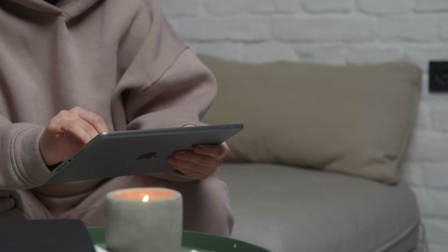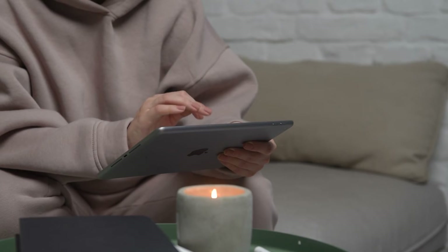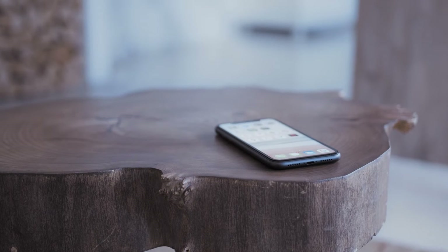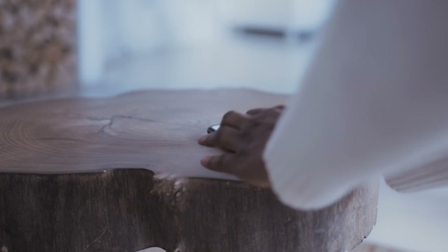The last way to mirror your iPhone or iPad is probably the easiest of the three, but also the most costly — using an Apple TV 4K. I'll use my iPhone to demonstrate, but it works the same way with an iPad.